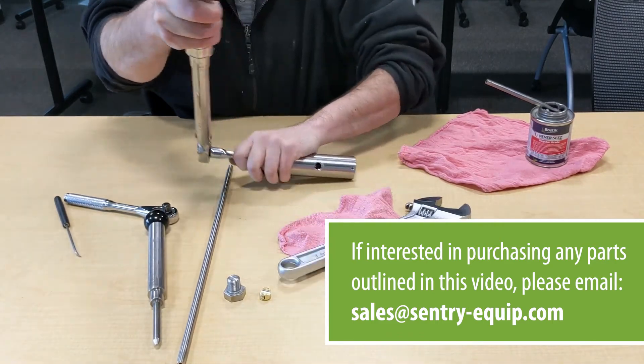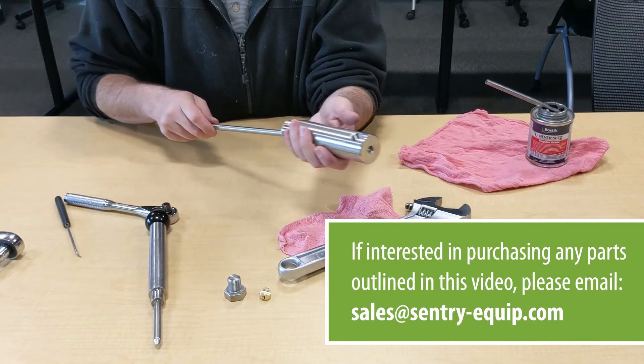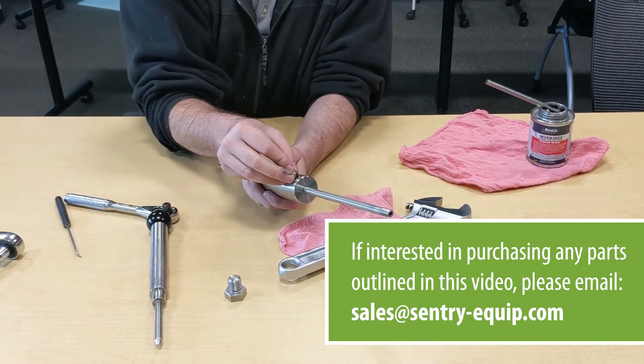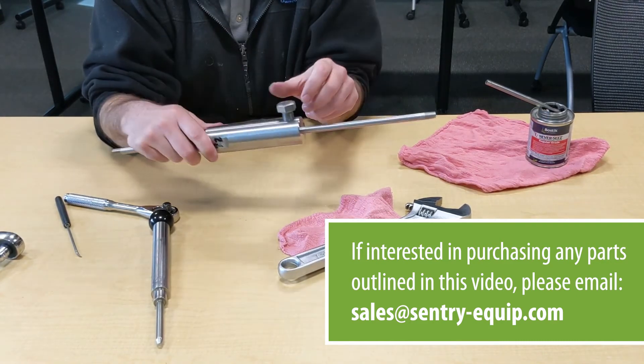There's the click. Once that's done, put your rod back in, put your collet on, lock the bolt back on, and take it out to the field. That's how you replace the seal.